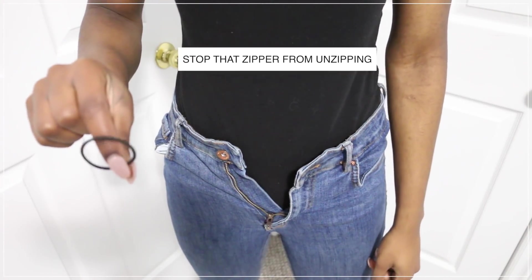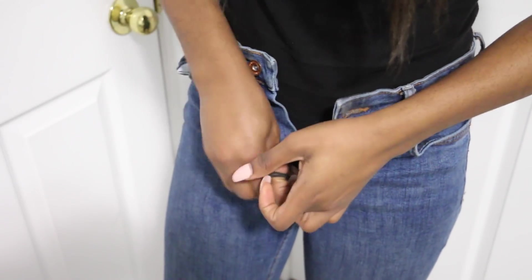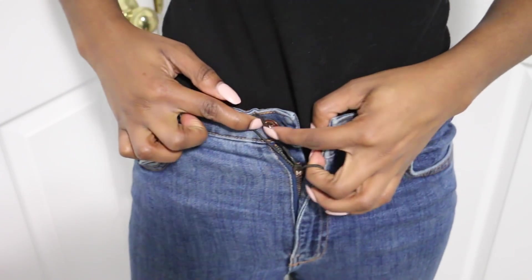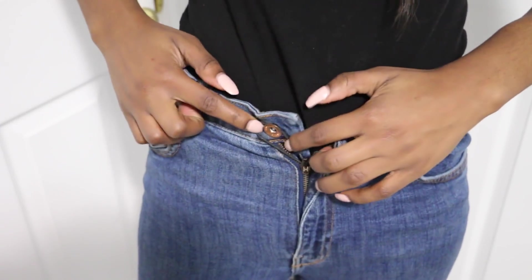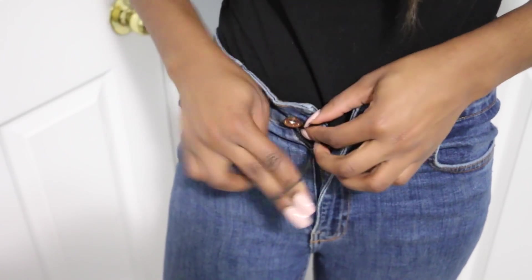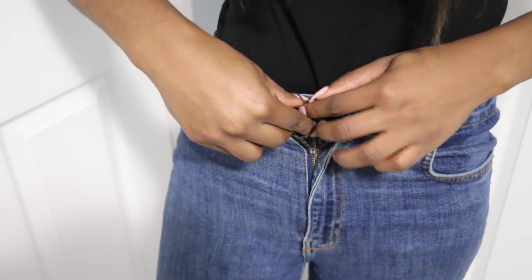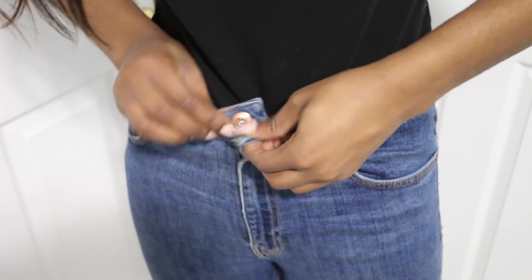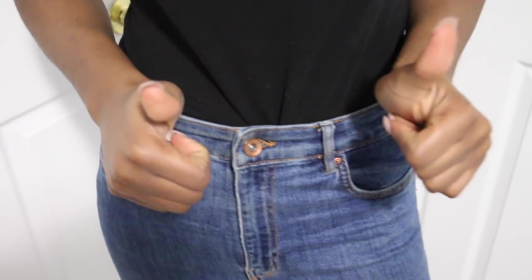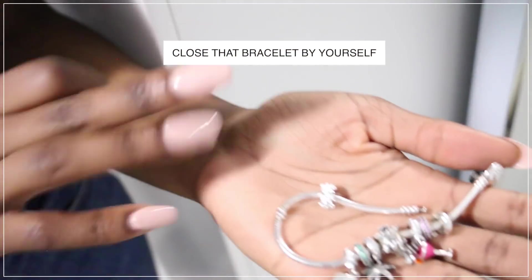This hack will help you with those jeans or pair of pants where the zipper is always riding down. All you need is a hair tie — put it through the zipper hole, bring it all the way up, and tie that hair tie around your button. It's perfect because it's hidden; no one would even know. And there you have it — it won't ever ride down again.